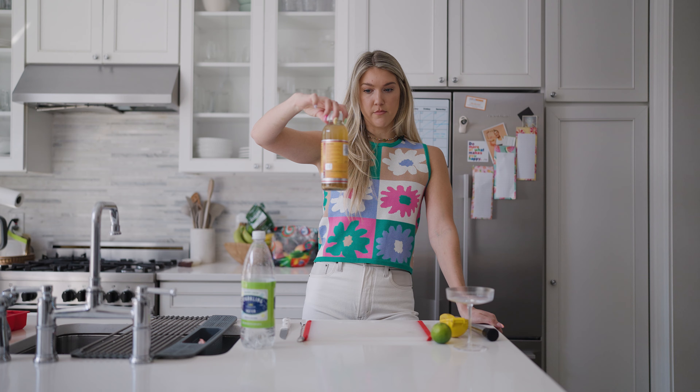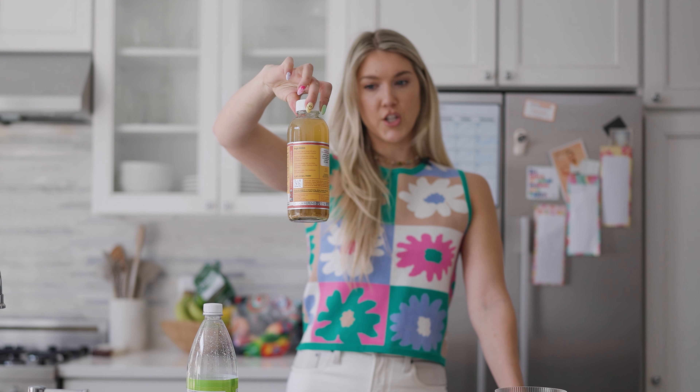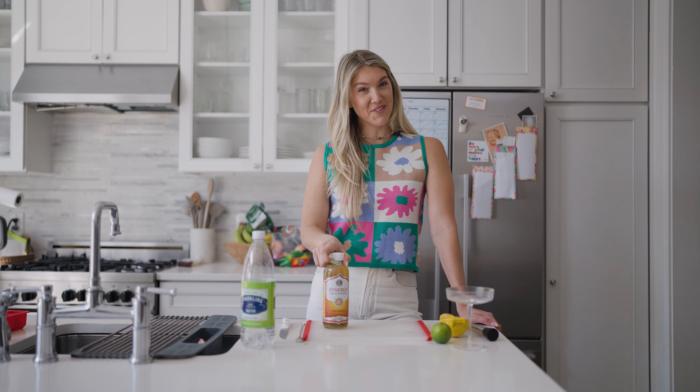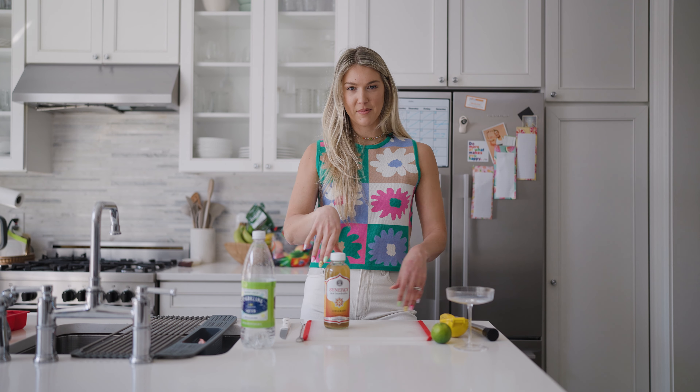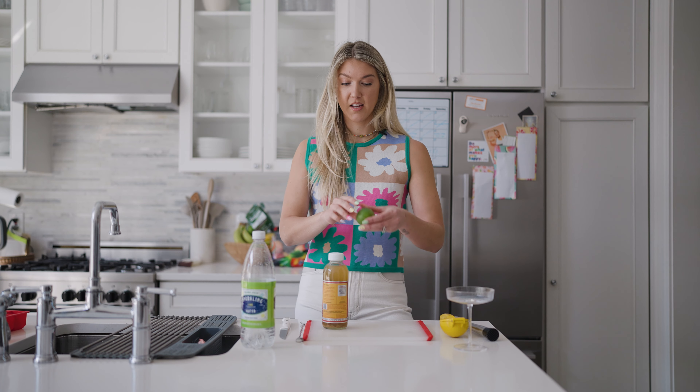This one is Synergy Raw Kombucha and it is Ginger Aid. As many of you know, kombucha is really good for gut health. Ask me anything more than that — I don't know, I can't tell you, look it up on Google, I'll probably be doing the same thing. But it's good for your gut health. And you also need a lime to garnish it and make it all cute.